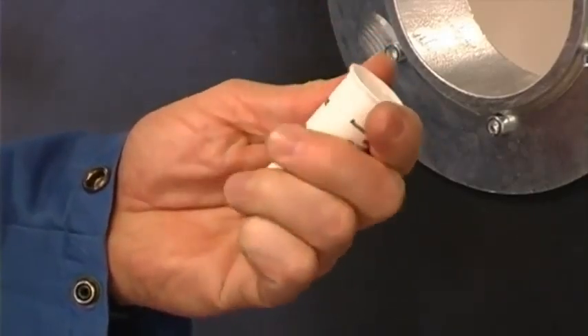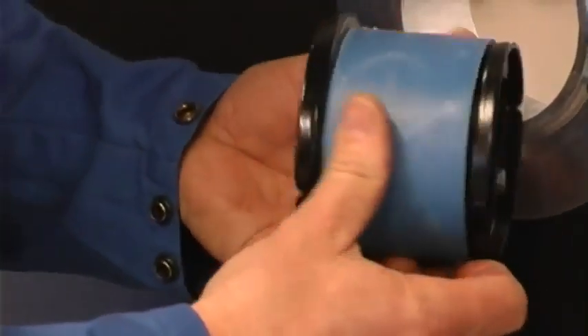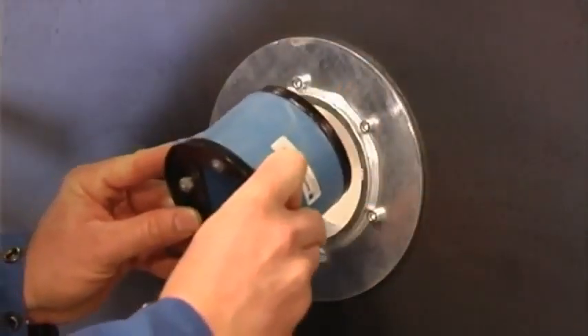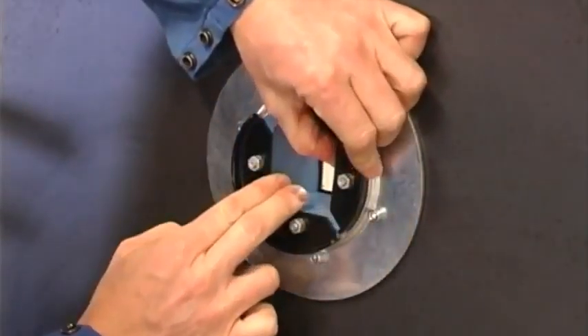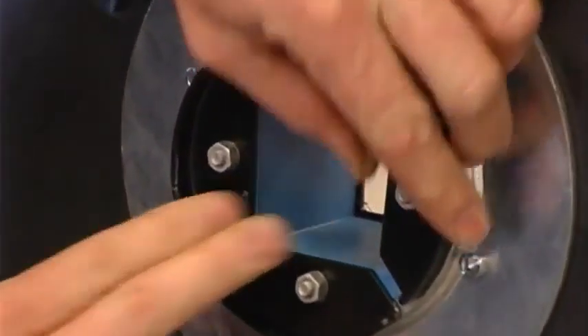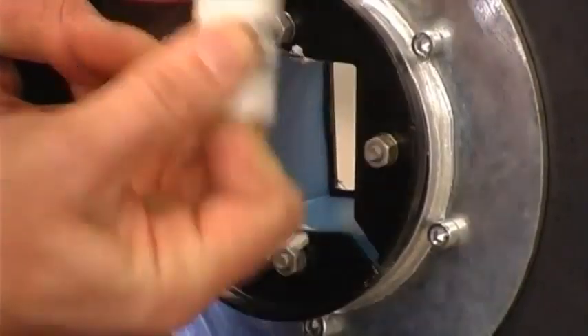Warm up the lubricant stick in your hand and lubricate the outside of the R-frame and insert it into the hole. Push the front fittings of the frame to the sides and lubricate the inside of the frame. Be sure to lubricate the corners.